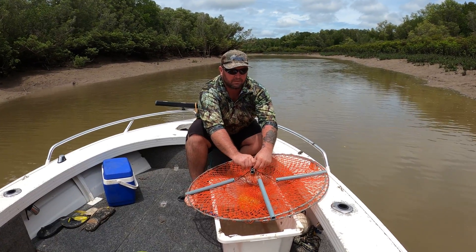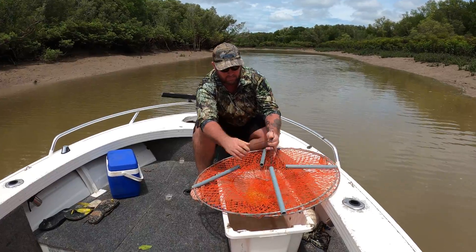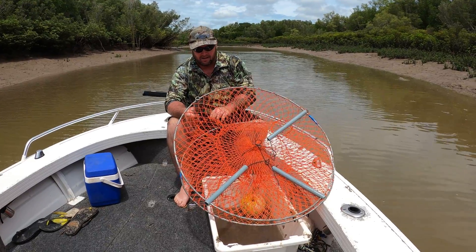Hey everyone, welcome to how-to. I'm going to do a how-to on setting up a mud crab pot. This is what you buy at Anaconda — I think it's four for 50 bucks.